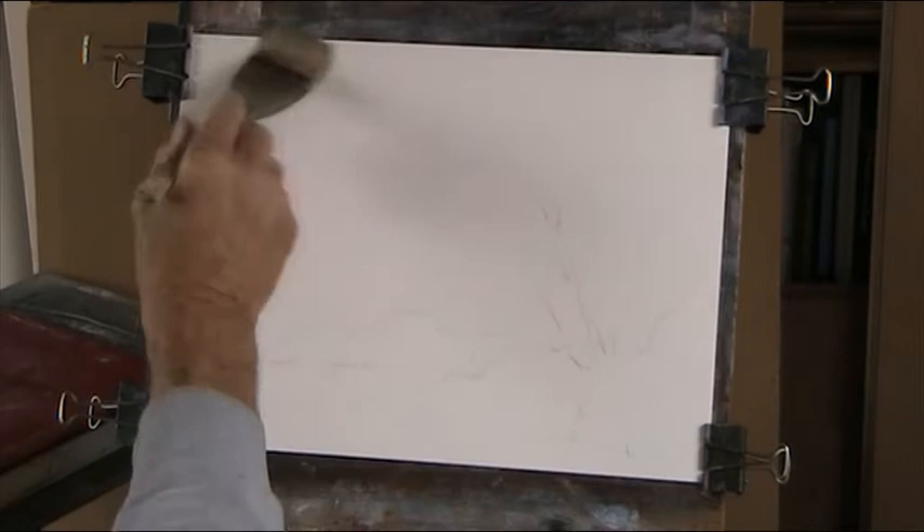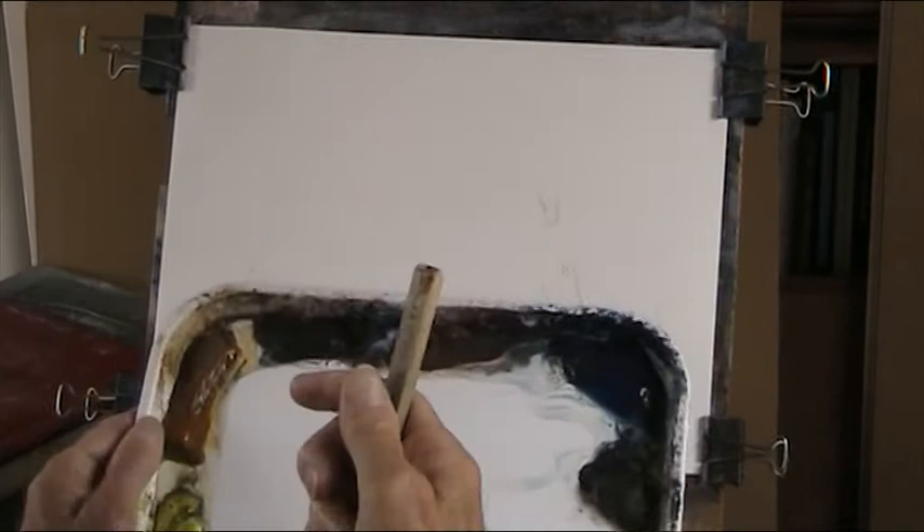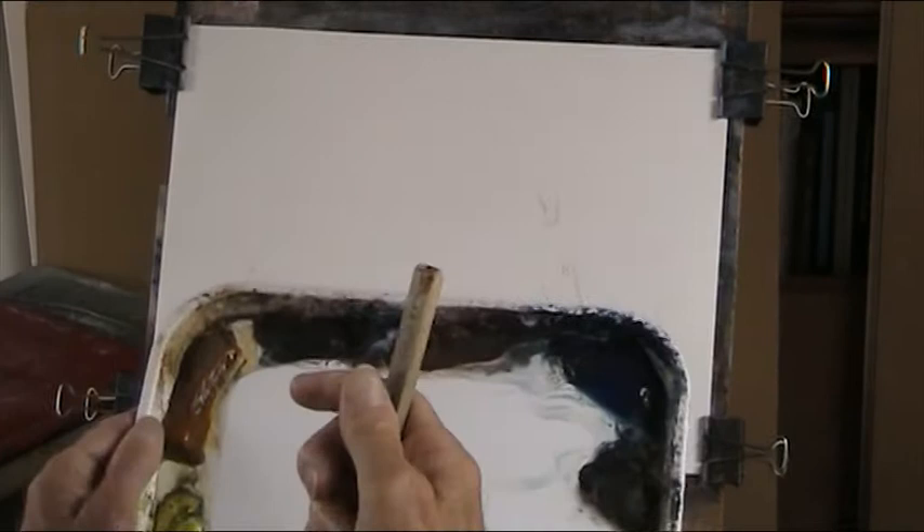The idea is to wet the paper first and hope that it doesn't dry out too quickly. It's Fabriano 130-pound weight. The idea of the paper, the little tray, and working from hard paint was Steve Cronin's on his site.